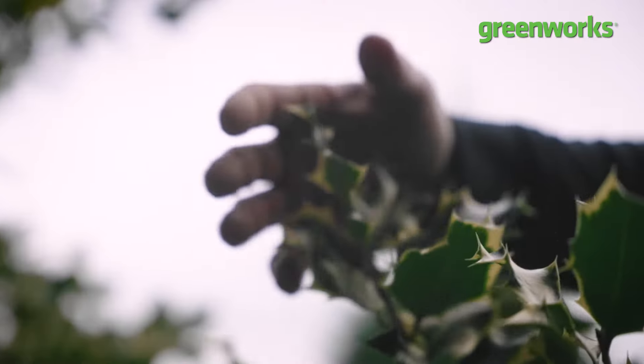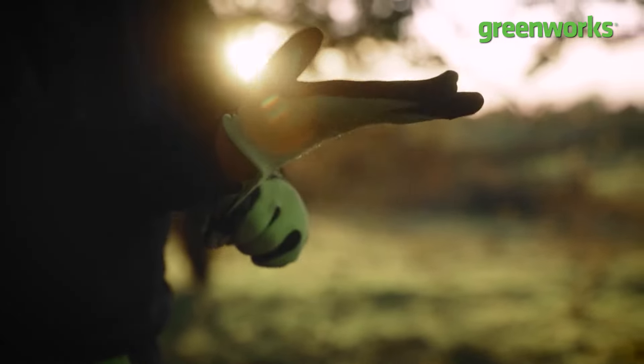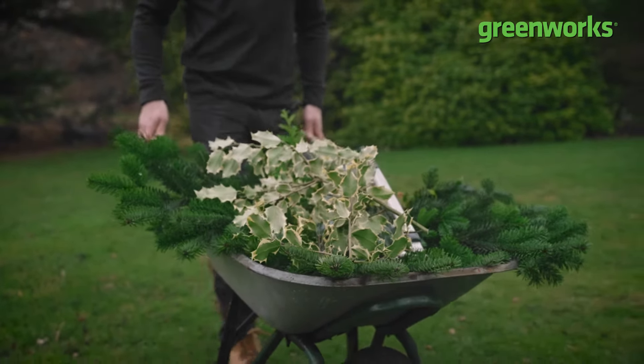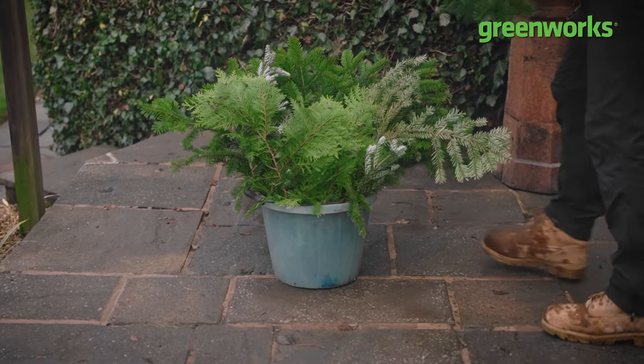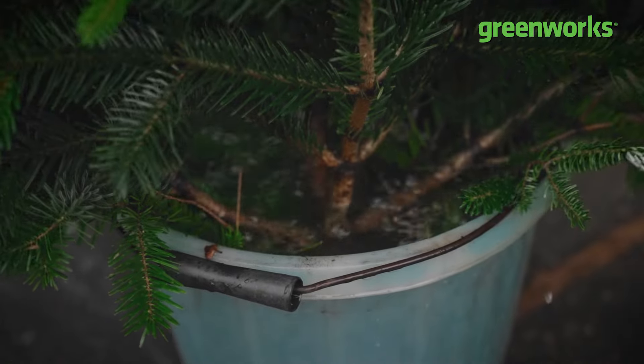To help you avoid becoming a gardening grinch whilst making your Christmas wreath, wear some good gardening gloves to avoid their barbs and brambles. Here's a top tip, especially if you're going to be making more than one door wreath: if you want to keep your festive foliage as fresh as possible and keep those Christmas colours as bright as can be, keep your cuttings in a bucket of cool water.